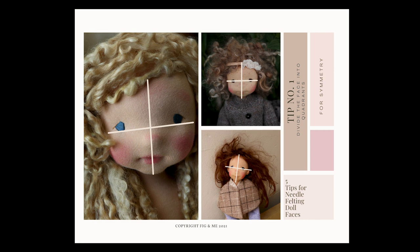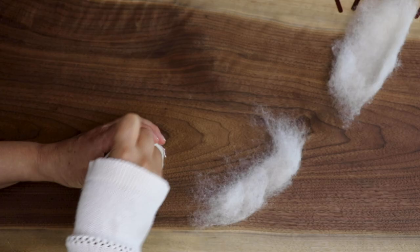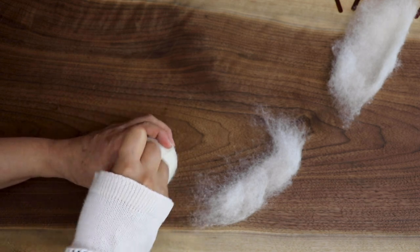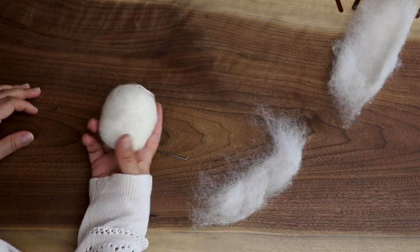I like to measure from line to line just to help me see where there's a bigger bump in the face, etc. Then I can add wool or felt down to an area and start adding layers to slowly build the face features I'm after.